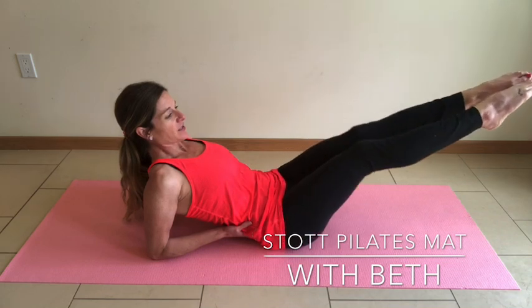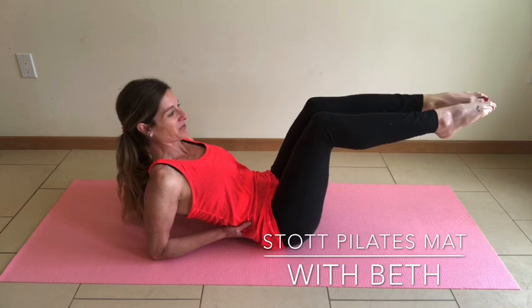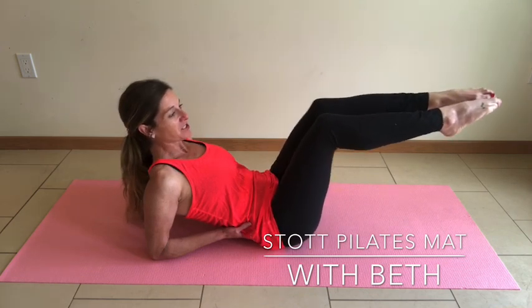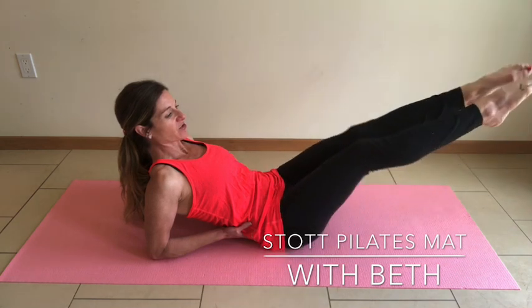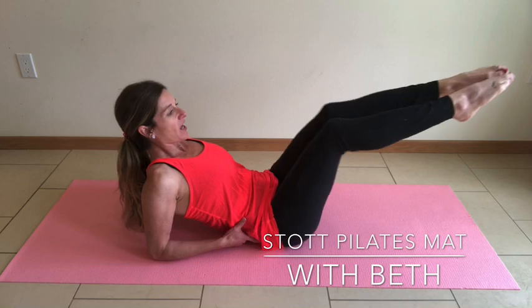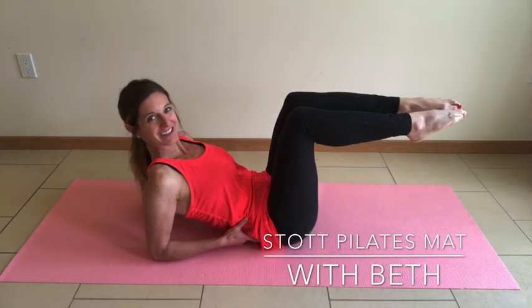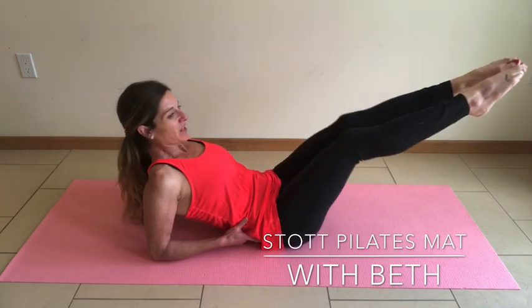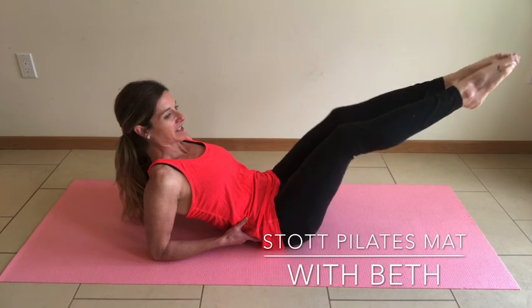Exhale — extend those toes away. Open. Close. Return back to tabletop. Be conscientious that your knees are extending straight out at 45 degrees, and when they draw back they're about 90 degrees or right above the hip line. Exhale. Open. Close. Inhale. Feel those outer thighs and inner thighs maintain control.